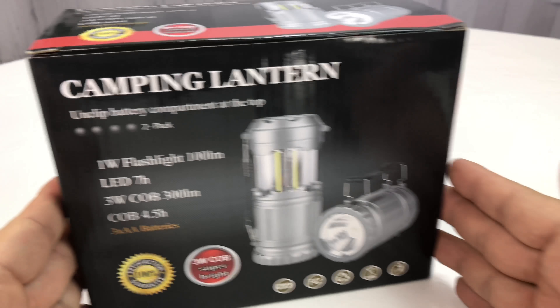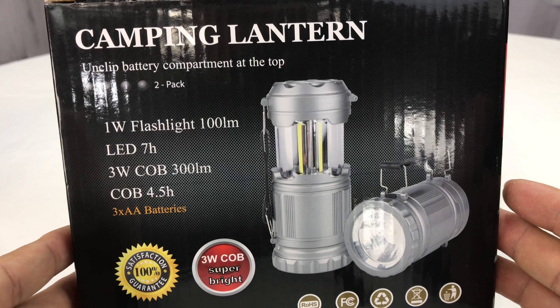What's happening Panda Nation? Peter Von Panda here. Hey, just bought myself some camping lanterns — you know I love these LED lanterns.